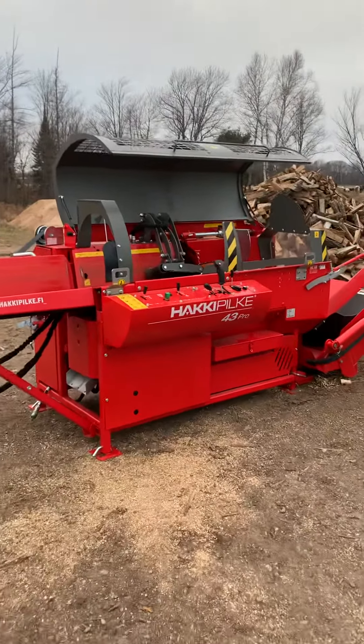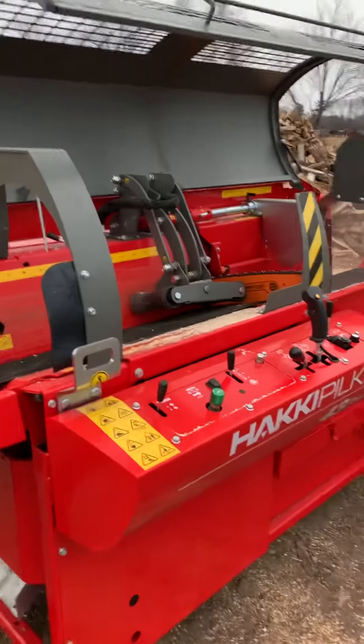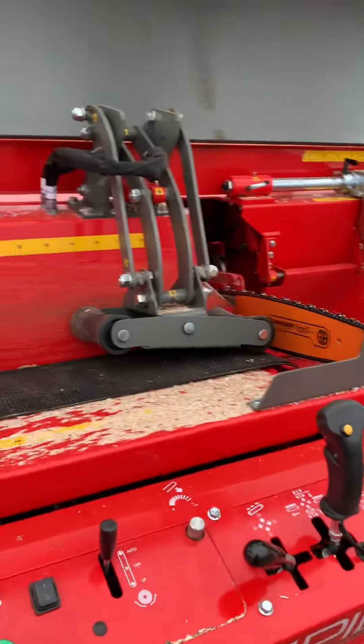Hello everybody, this is the Hakki Pilke 43 Pro. We're getting it set up to go to a customer in Minnesota. Just wanted to give a quick walkthrough of the features that this machine has.